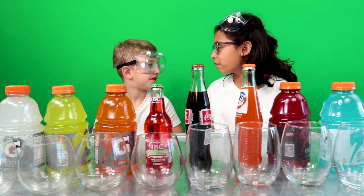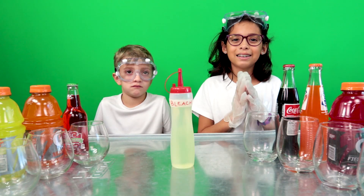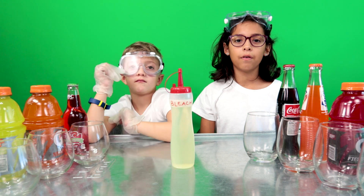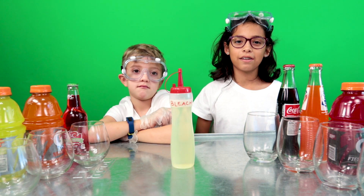Jake, we need to make some room for this experiment. Oh yeah! Much better. But we need bleach! This is bleach — we poured it from a large bottle. It's very toxic, so you have to be careful and have an adult around if you ever play with it. Our dad is helping us.